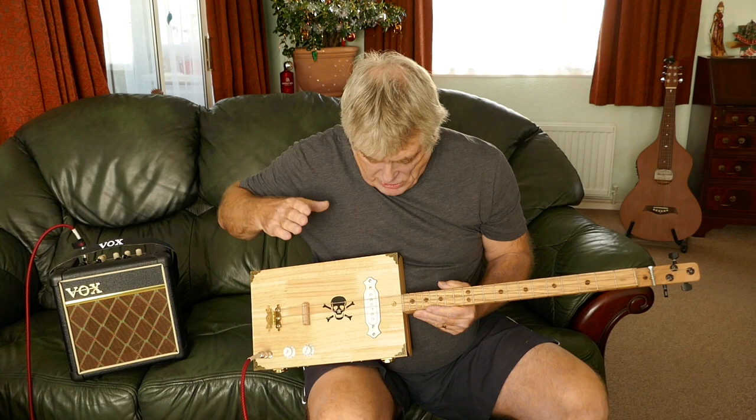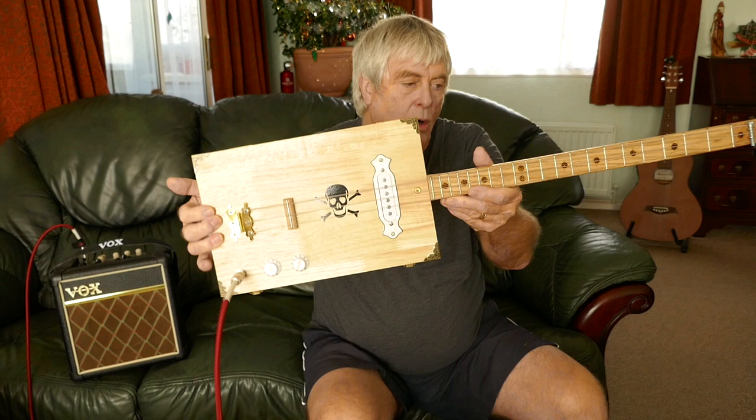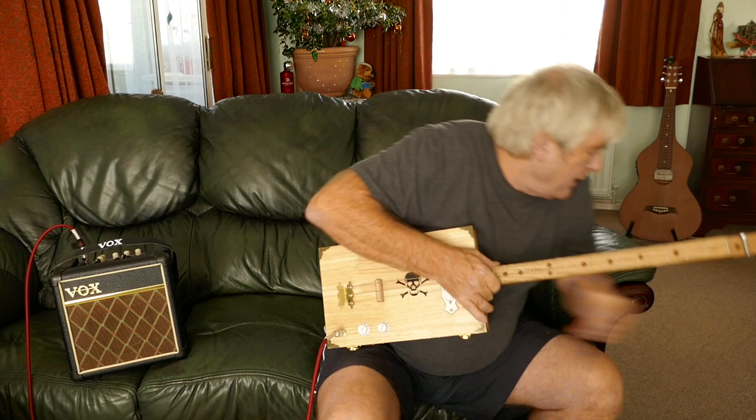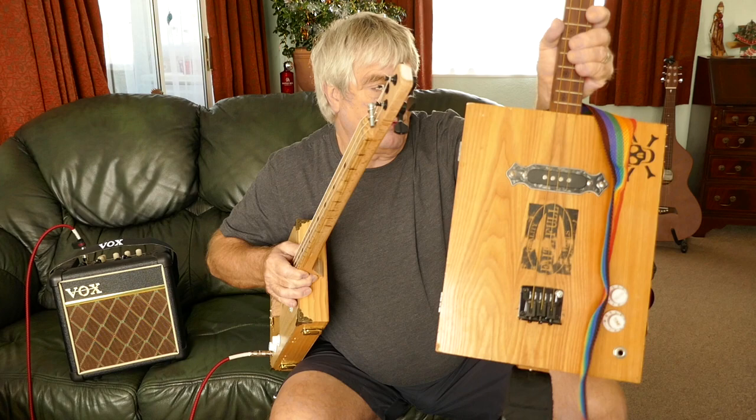This is the last style I'm going to be building with this type of box. These are old backgammon boxes, and this was the blonde series — I found another one so I thought I'd make one more. This guitar is slightly different from my normal builds; this is one of my normal ones with the fixed bridge, three-string.